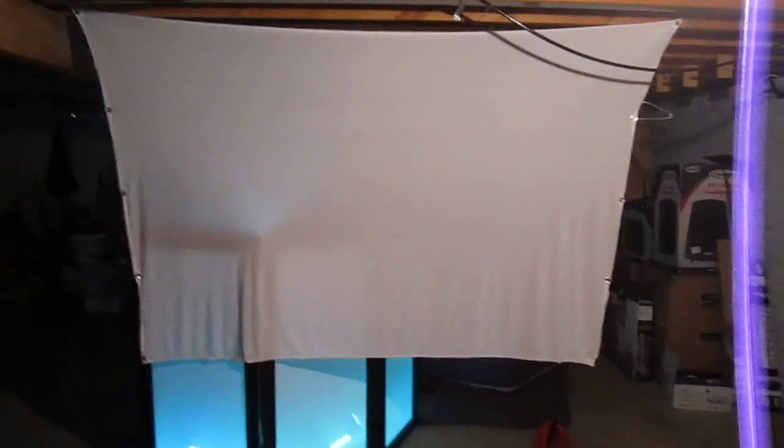Right now my projector is back there for rear projection and that's what I use that screen for. I might even have this ready to show you real quick.